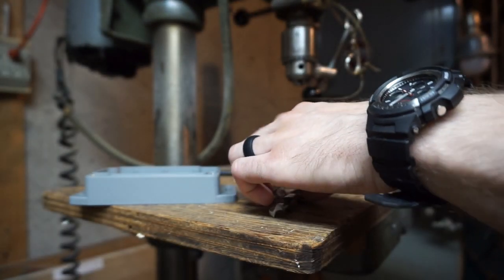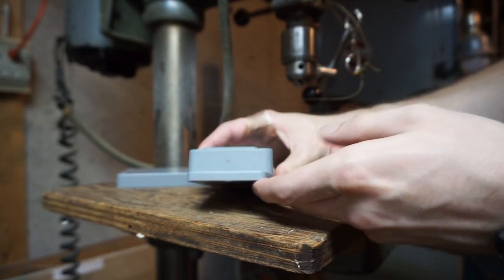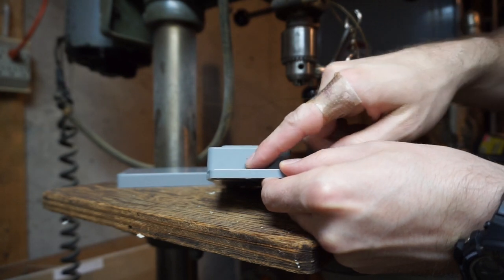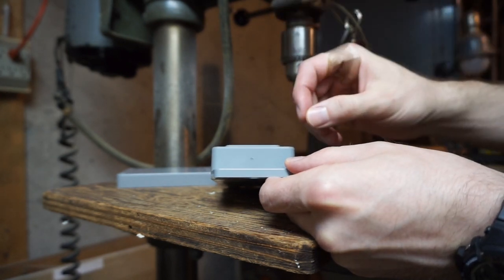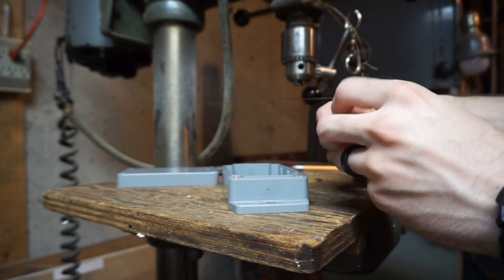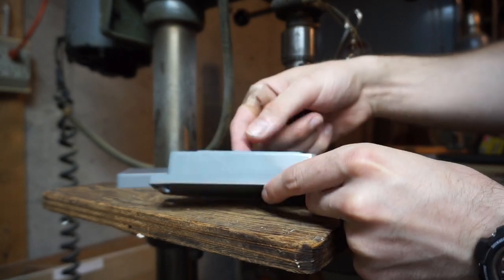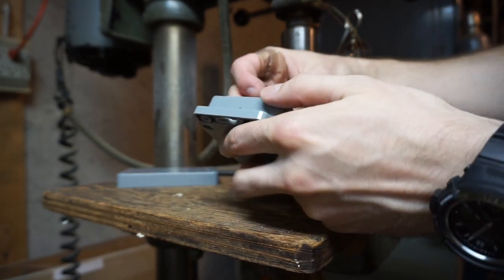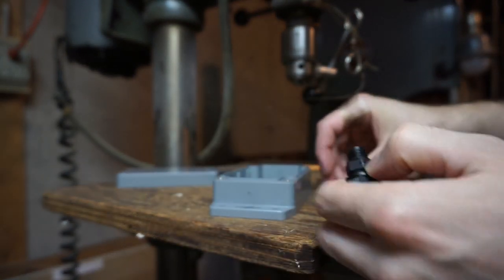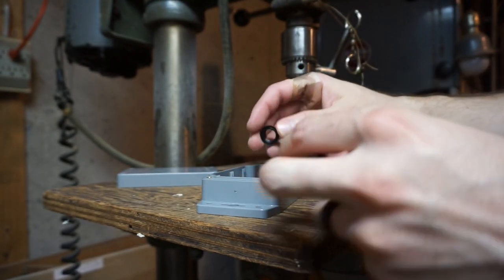The first thing we've got to do is measure. I've already measured to the midpoint on the side here. The important part is making sure you're as close to the middle as possible. When putting these on, especially for a box that has a minimal height of about an inch, you've got to make sure these are in the middle so they won't interfere with anything on the inside.